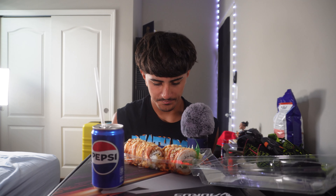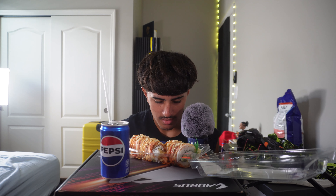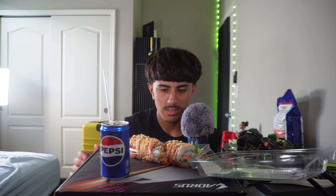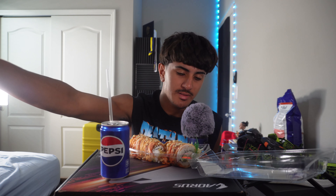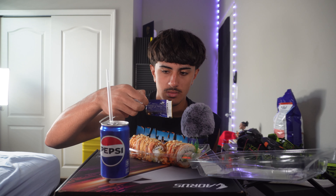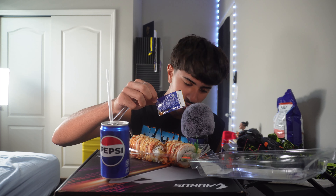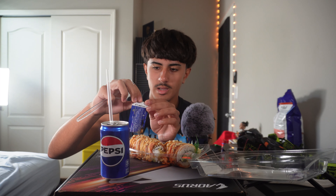I literally have the most ghetto setup here. I have a cabinet, a shoe box, my motherboard box for my PC — that's why it says ASUS — and then the shrimp is on top of that. When I bought it I was like wow, these are like two big rolls, but it says 10 pieces — I just don't see them. They give you soy sauce but it's kind of dirty.